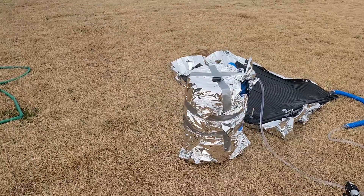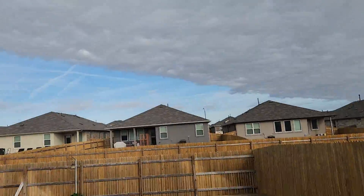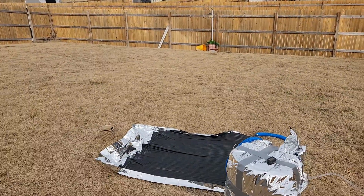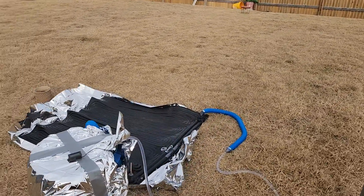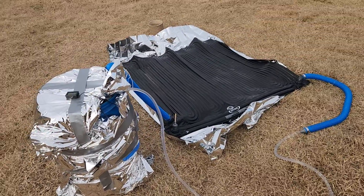So this is a pretty simple and fun experiment. As long as you've got some sun, you can heat up water with very little power and just some rubber tubing. Pretty neat.